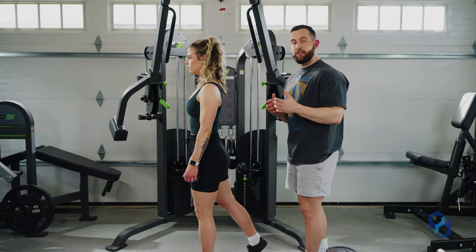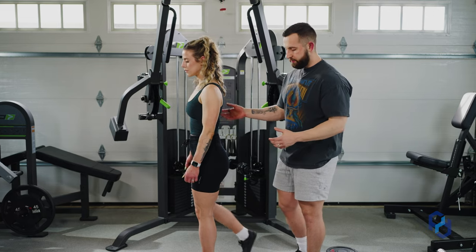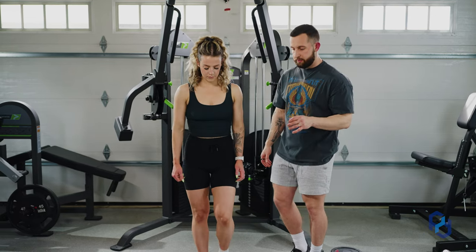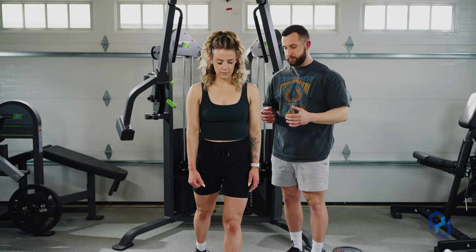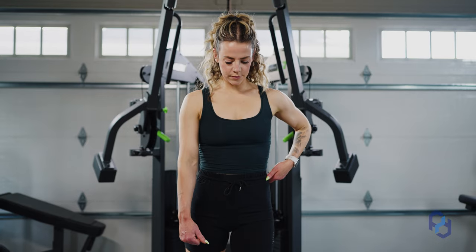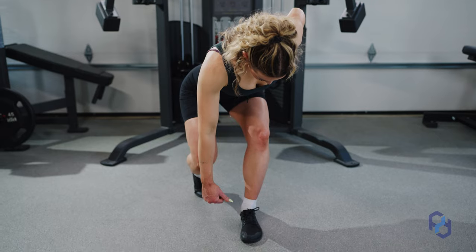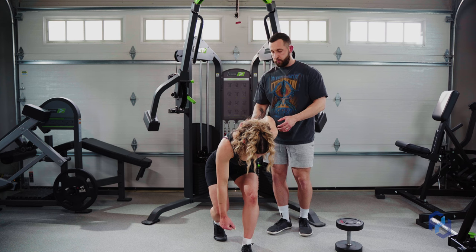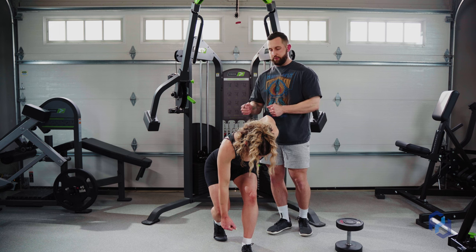As we get into the hinge we're going to have a rotational component. I'll have Sue face forward so you can see how she will be rotating alongside hinging at the hips. As Sue is pushing her hips back she's also going to be rotating away from the hip that she is wanting to train. This is really going to be lengthening those glute fibers as a whole and allowing us to train the glutes through that rotational component.